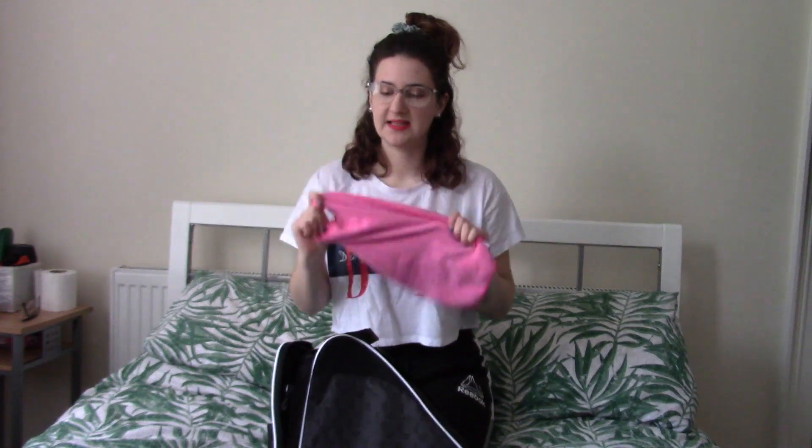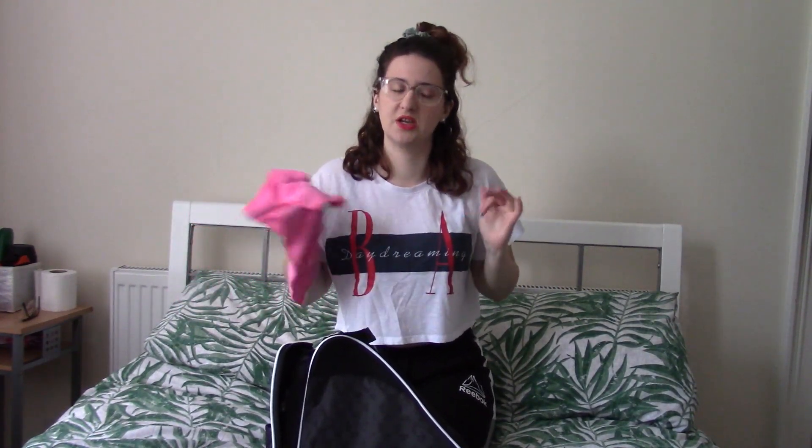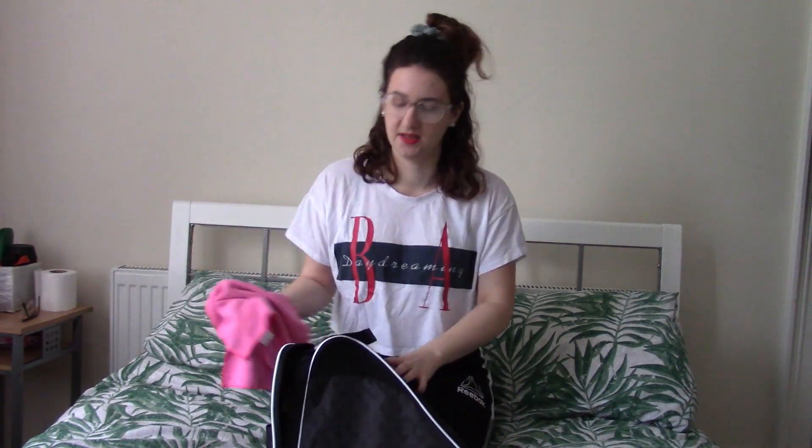After you skate, it's always wise to dry your blades before putting the covers back on and putting them back in the bag, because you don't want them to rust. I use this cloth to dry my blades. Sometimes I'll do it quickly at the rink, and then when I get home I'll take my skates out and do it again, leaving the skates out of the bag if I've had a really long session so I'm not putting moist skates back in.